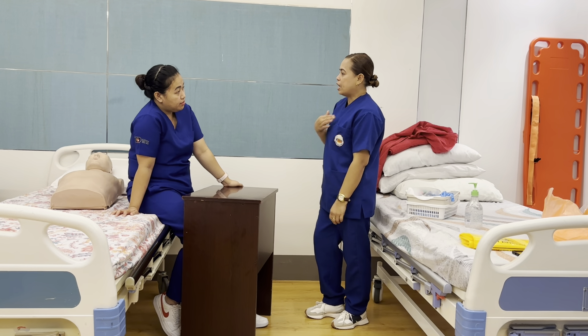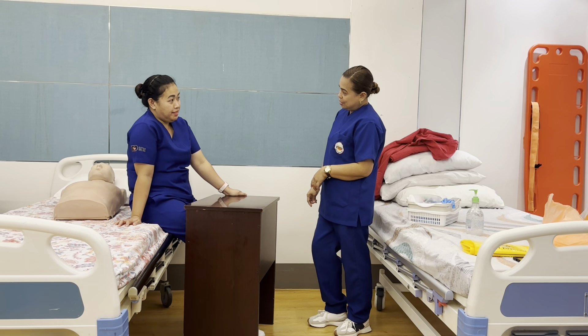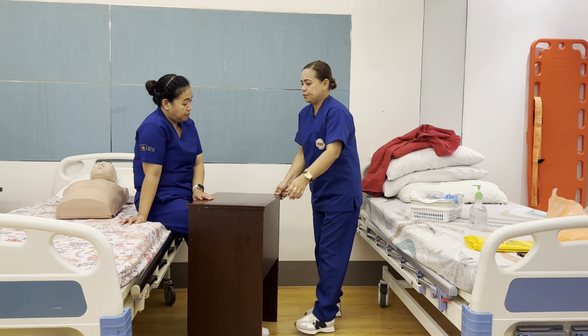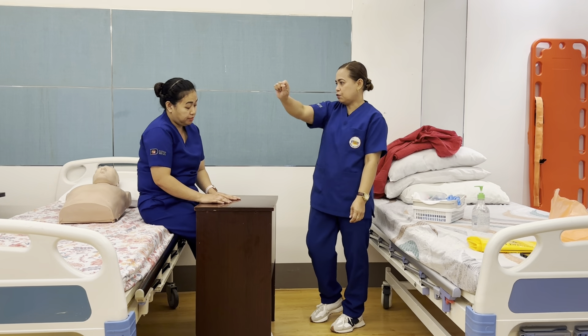Hi, I'm Ms. DiCastro, I'm Jenny, I'm your nurse for today, and we will do your nail care. Is it okay for you? First thing, I will check your wristband — your name, your age, and your birthday. I will close the curtain for your privacy.